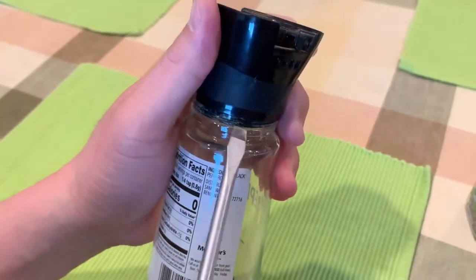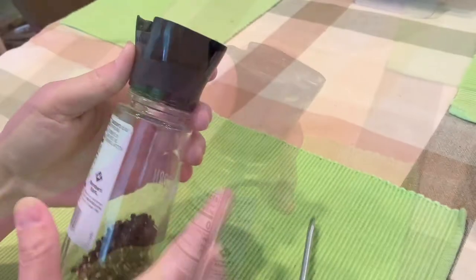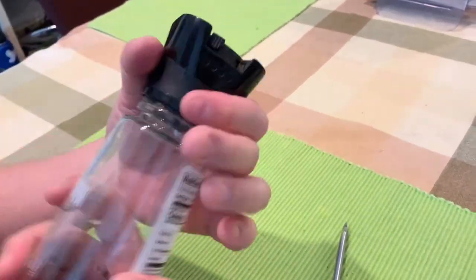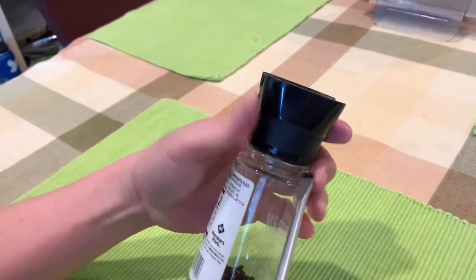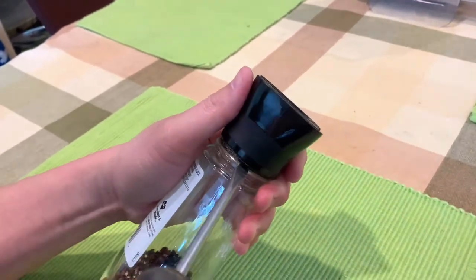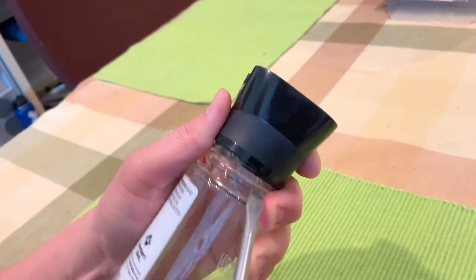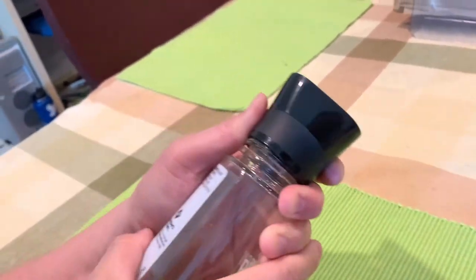So you want to get your screwdriver right underneath there. If you've never opened this before, you won't be able to see the inner layer, but as you loosen up the top layer you'll be able to get underneath it. Once you expose the second black plastic layer, that's when you want to stick the screwdriver underneath.